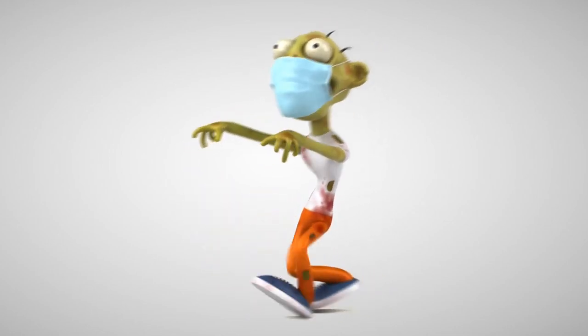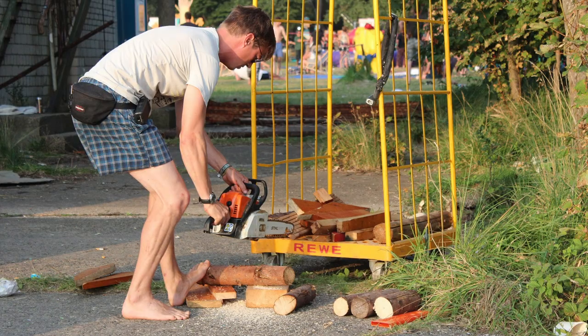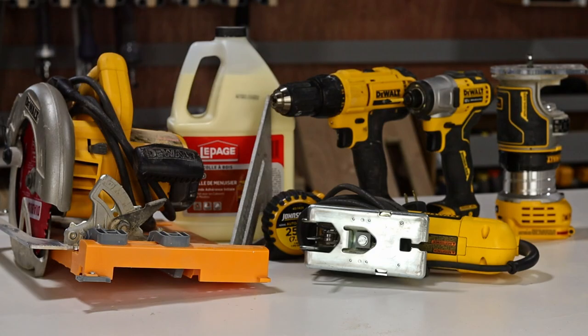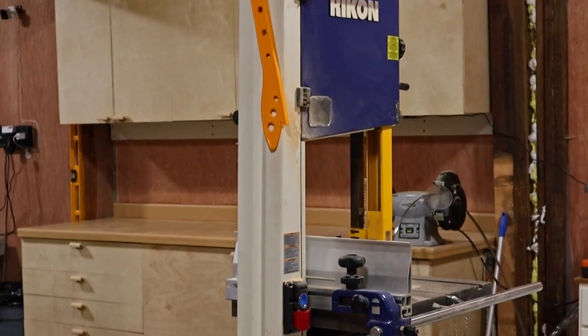One of the unforeseen side effects of the pandemic and the subsequent lockdown is that a large number of people started woodworking. So with that in mind, I'm going to cover what you need to get started, as well as give a little bit of detail on the more advanced woodworking tools and accessories.